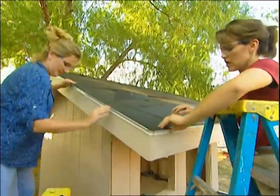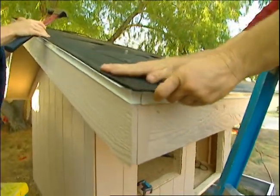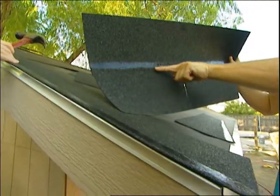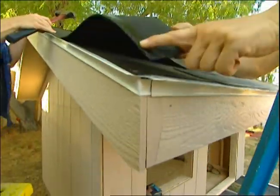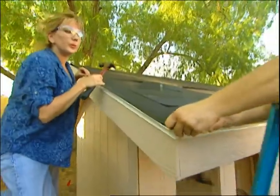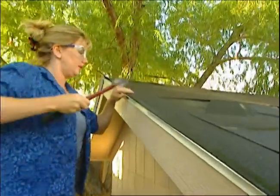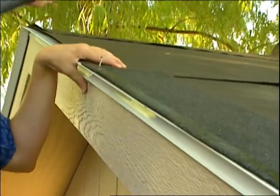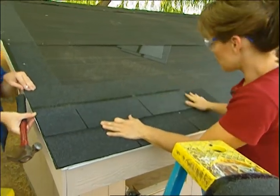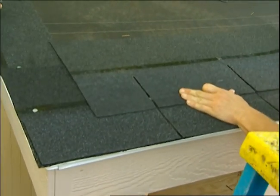Let's put the starter shingles on. The drip edge sticks out from the roof so the water doesn't run down on the side of the playhouse. You need to put starter shingles all the way around your roof line. To do that, take a regular shingle and cut the tabs off underneath the tar strip, because you want the tar strip to end up on the outside. Make sure that you butt your shingles up next to each other before you nail them down. I'm using galvanized roofing nails for the starter shingle. When you get ready to put on your second row, place the edge of the shingle over the tar strip and nail it down. Make sure to stagger the seam lines — if you line them up without staggering, your roof will leak.